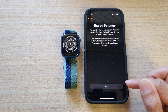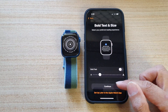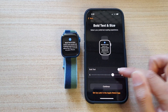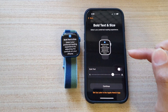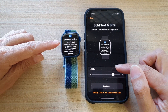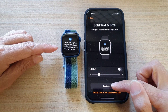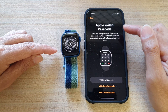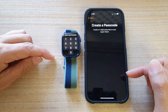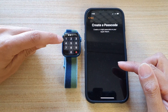Next, tap on OK. Then we can choose bold text and size — you can choose the size of your text. As soon as you change the text size on the font, it also changes the text size on the watch. Next, tap on Continue. And in here you can set up an Apple Watch passcode — we can create a passcode now, so I'm going to key in the passcode on the watch.